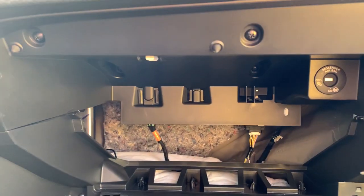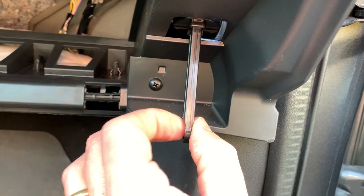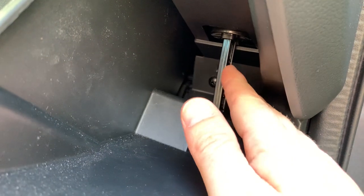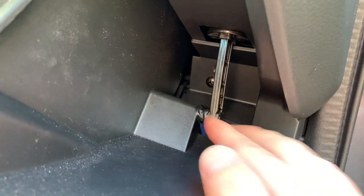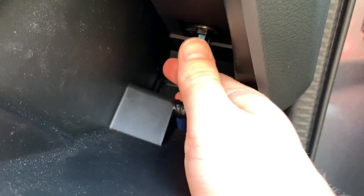All the screws are back in place and now you can see it doesn't wiggle anymore. So the last thing I noticed is the little plastic strut over here from the glove box — it also makes this typical rattling noise. So the last thing I'm going to try now is fixing this little strut in place. I put some insulation tape around it and now this strut doesn't wiggle around anymore.